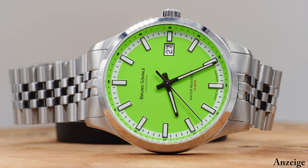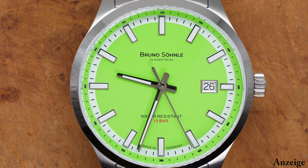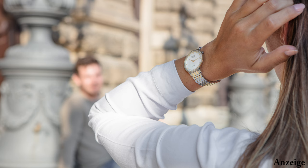Bevor ich auf die technischen Zahlen, Daten und Fakten zu sprechen komme und euch natürlich auch im Anschluss wie immer meine Meinung zu den Uhren mitteile, möchte ich ein bisschen auf die Entstehung der Uhr eingehen und vor allem auf die Entstehung der grünen Variante. Bruno Söhnle hat sehr viele Uhren im Portfolio, wo die Größe relativ eindeutig eher männlich oder weiblich besetzt ist – beispielsweise die Marcato mit 44 mm oder die Bologna 3 mit 35 mm.